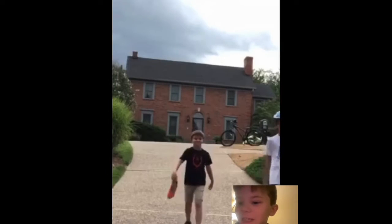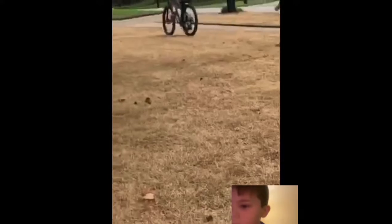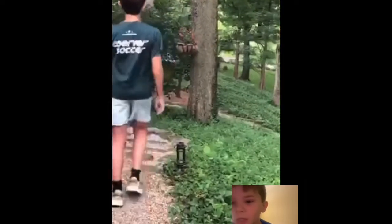I like this scene. This scene took a long time to make. But anyway, good job to Videoleap by Lighttrix — I think that's what we used for this video.